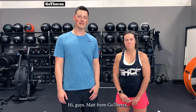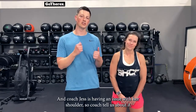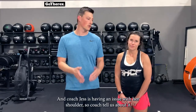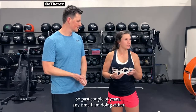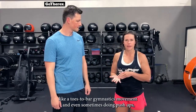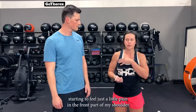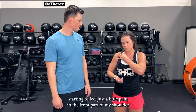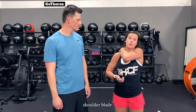Hi guys, Matt from Growth Erics. I'm here at South Hall CrossFit with Coach Jess, who is having an issue with her shoulder. She says that over the past couple of years, any time she's in a close bar or a nasty swim, and even sometimes with a push-up, she's feeling pain in the front part of her shoulder and a lot of irritation behind her right shoulder.